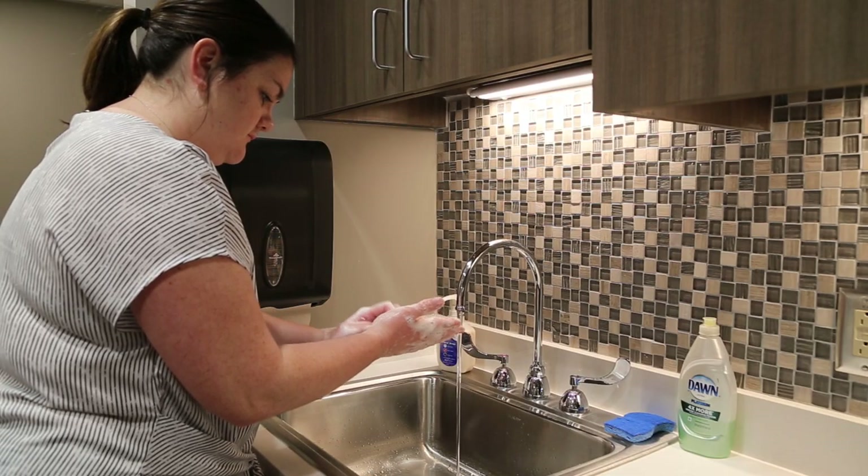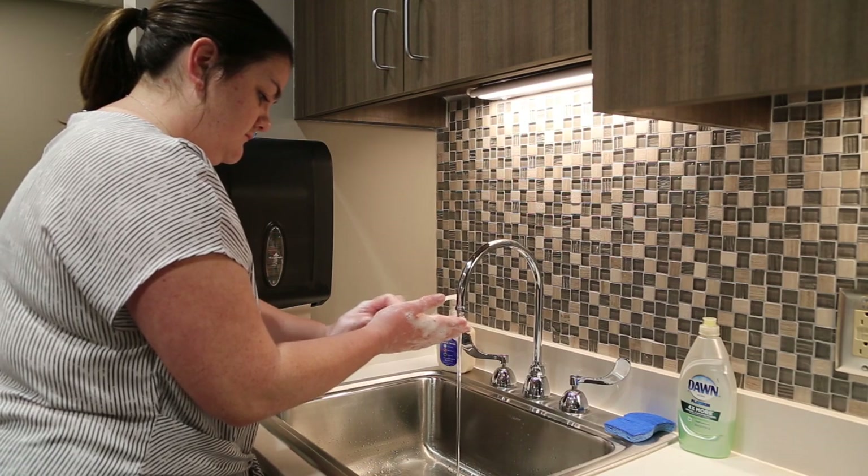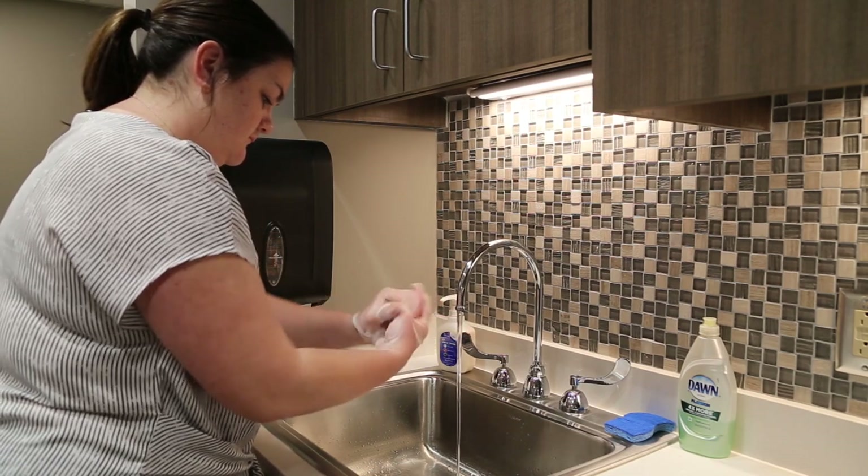Make sure to scrub your hands for at least 20 seconds. You can sing the happy birthday song twice to help you manage the time.